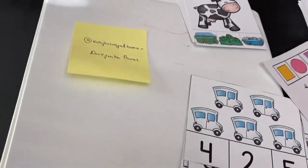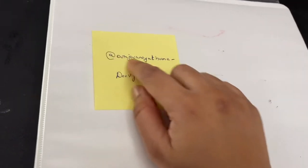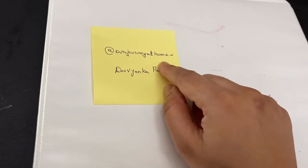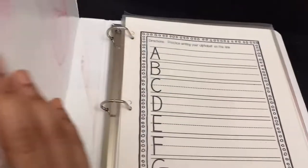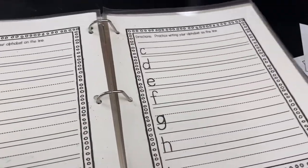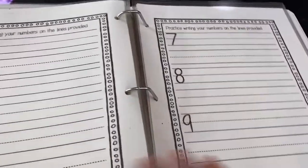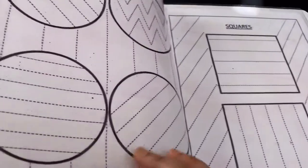Regarding the writing ones, if you check here — this bound book contains my writing printables. I have got it from Devianca from the Instagram page 'Our Journey at Home.' I have laminated all the stuff, so because of this it can use dry erase markers and be used multiple times. You can get these printables from her page — I will include the link in my YouTube video.